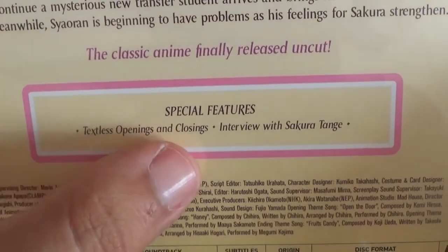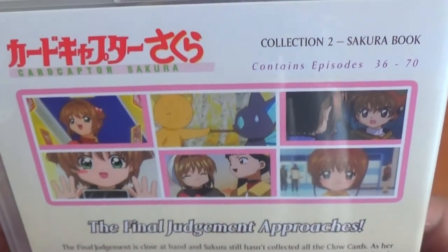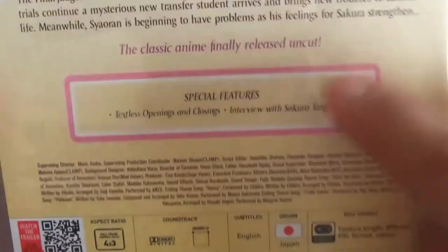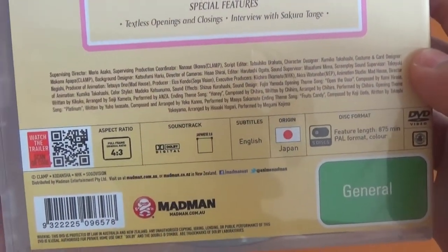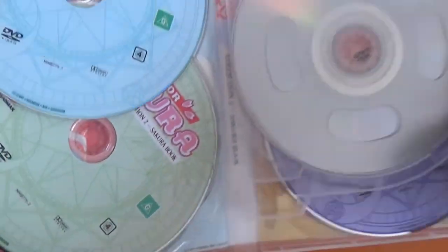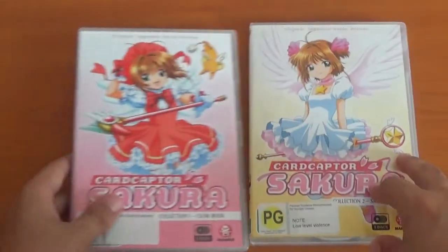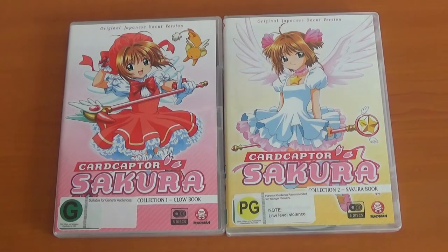This also comes with five discs and something new: a textless opening and closing plus an interview with Sakura Tart — I think that's the voice actress of Sakura. It's nothing too great, just okay. This does cover seasons two and three. Season two is basically the last few Clow cards and the rest of the Sakura cards. So it's all 10 discs together — it's nice to have. I wish they had some kind of combined box, similar to Sailor Moon where you put the two parts together, but I'm happy.